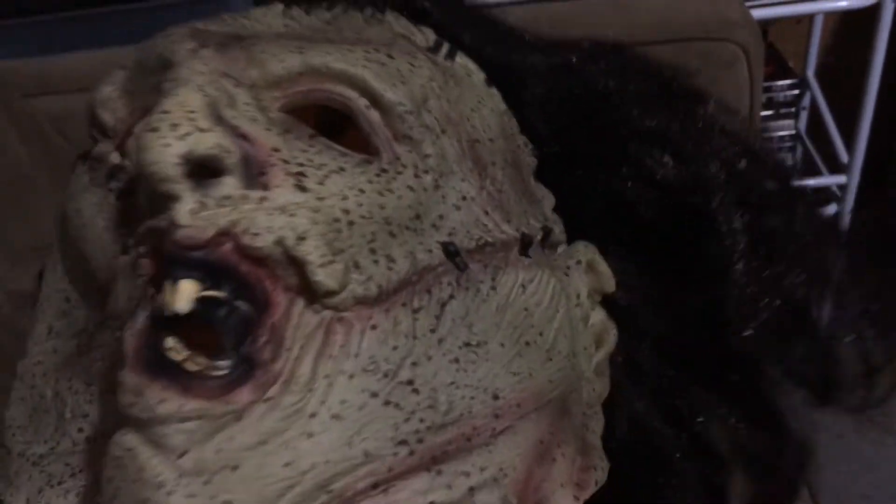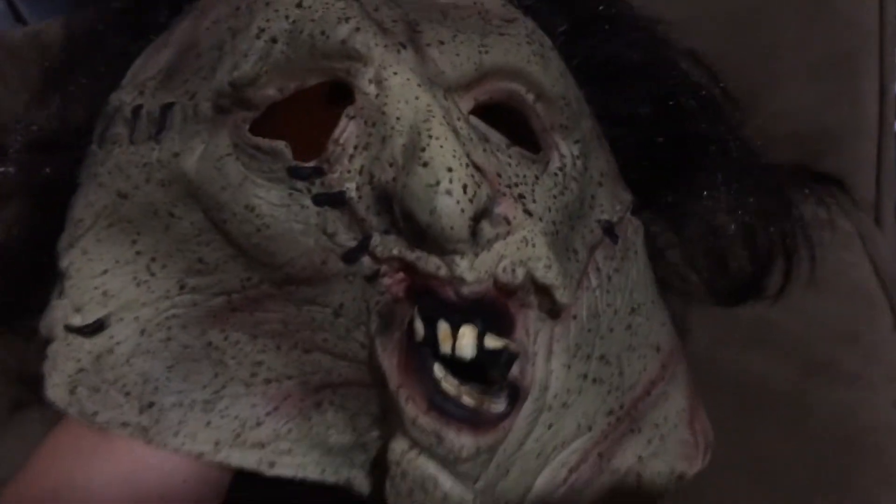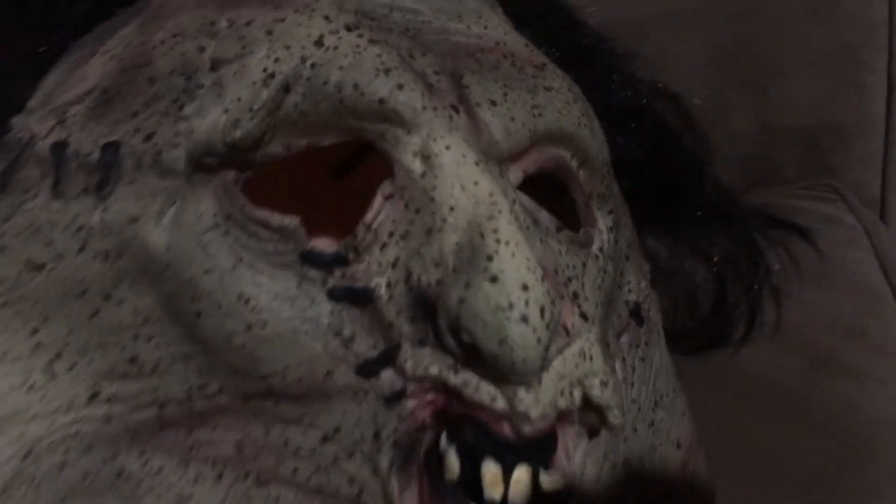My phone just died — I knew that was going to happen. Anyways, that pretty much wraps up today's video. Overall this is a really nice mask; the hair definitely needs some work — I'll be styling it and getting it looking nice. I hope you guys enjoyed the video.